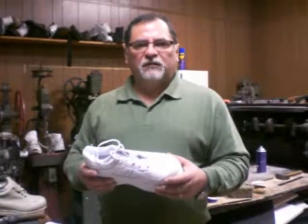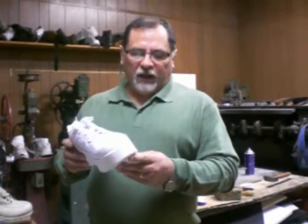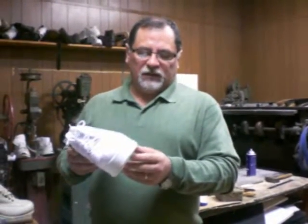This is Ozzy at Shuster Shoes. I am a CPET and today I will show you how to split a sole for an elevation on a sneaker.